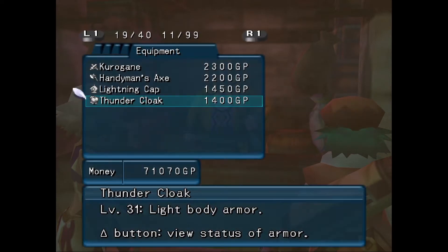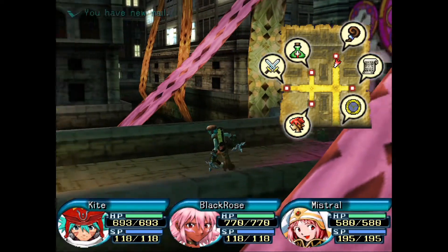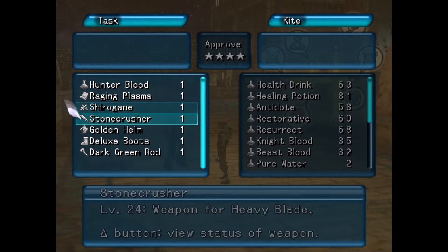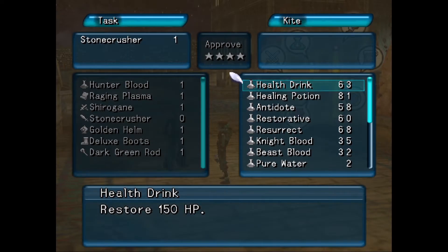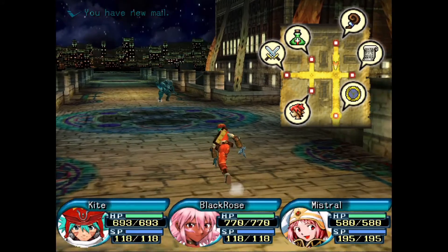Pretty much only keeping things that are level 30 and higher, except in the case of weapons. Alright, let's go buy some more items. Level 24. Ooh. Level 17 — can I convince him to give me that? He'll take two Thundercloaks for it. Done — Stone Crusher, get.